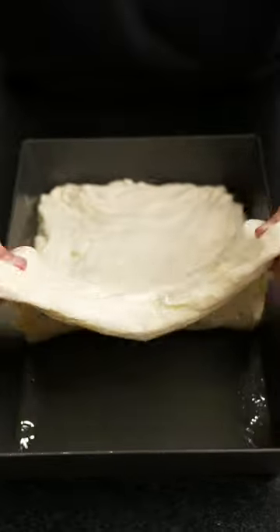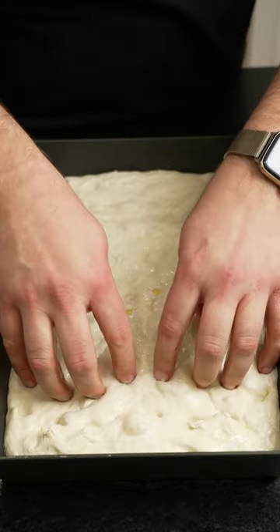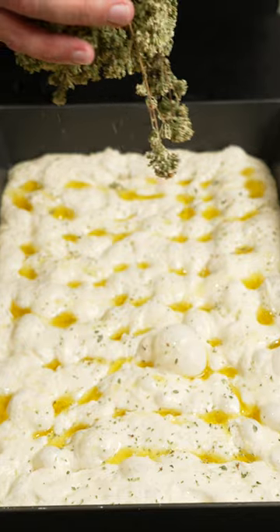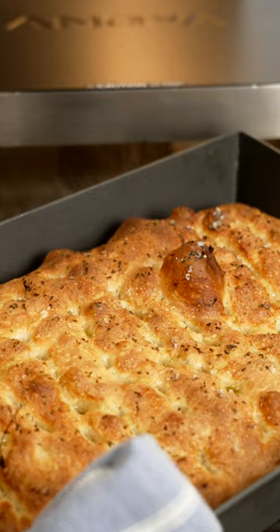Once the dough reaches the corners of the pan, preheat the oven to 500 degrees. Time to dimple. Use your fingers to make indents throughout the dough. Then drizzle with olive oil, sea salt, and Sicilian oregano. Bake for around 22 minutes or until golden brown and delicious.